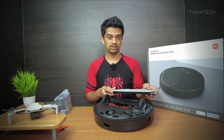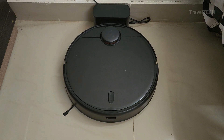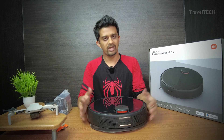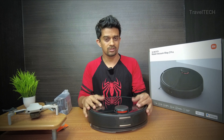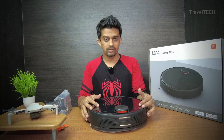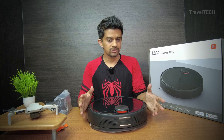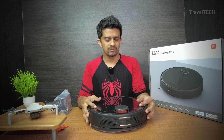This was the first impressions and unboxing of the Xiaomi Robot Vacuum Mop 2 Pro. I'm very interested and curious to use this myself for a few days and come back with a review video covering complete details — its pros, cons, vacuum performance, mopping quality, and whether you should buy it for your home. If you're interested in purchasing the Xiaomi Mop 2 Pro, check out the description for a purchase link that redirects to Amazon.